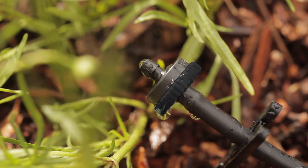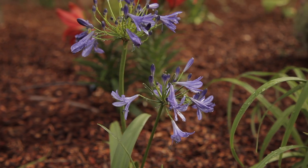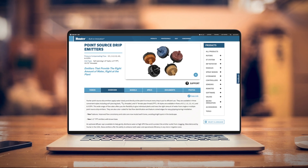Hunter point source emitters enhance operational efficiency in any micro-irrigation zone to maximize water savings and ensure healthy plants. Learn more at hunterindustries.com.